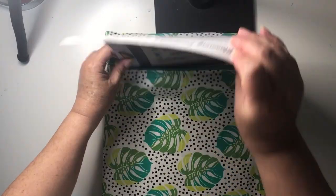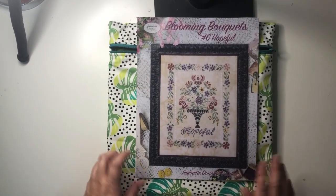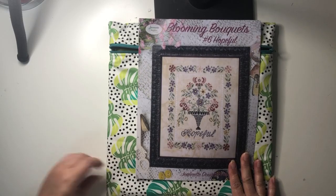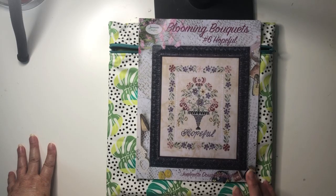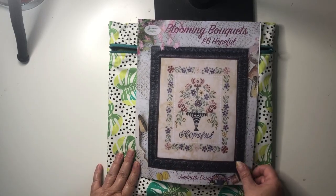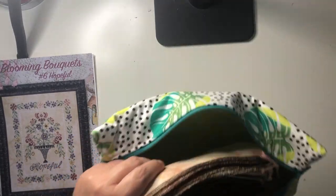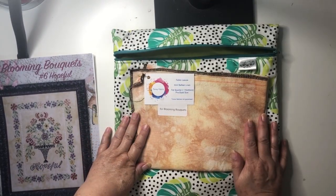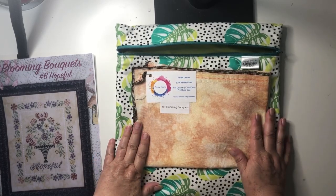It's a Jeanette Douglas Blooming Bouquets number six — Hopeful. I think this might be the only one I have, actually. When I bought it, it was through a de-stash group. I loved the floral water design and didn't realize there's a whole series of them, so eventually I'll get the others. I already have all the threads in there and I've got some fabric picked — Fancy Fabric Fallen Leaves, 32-count Belfast linen.